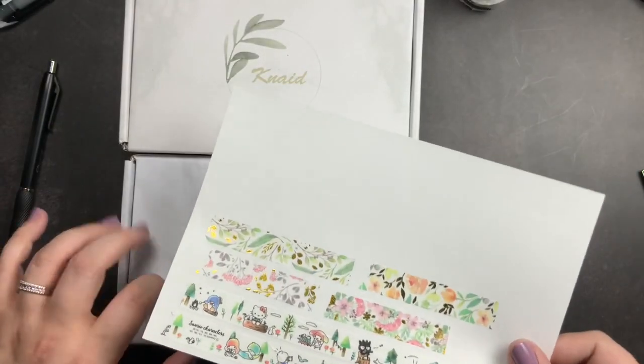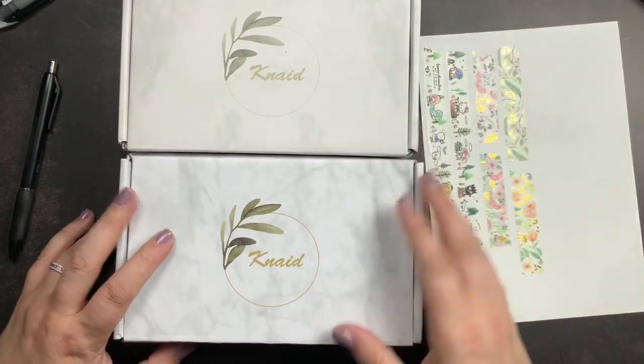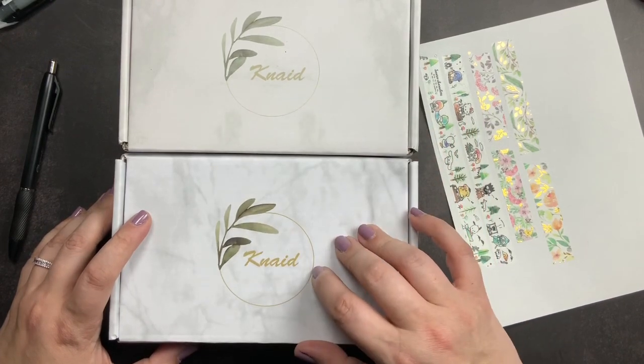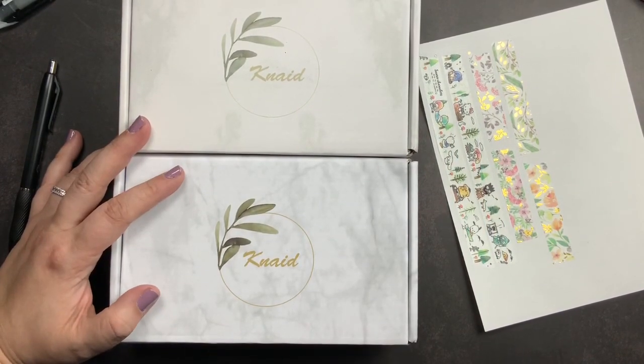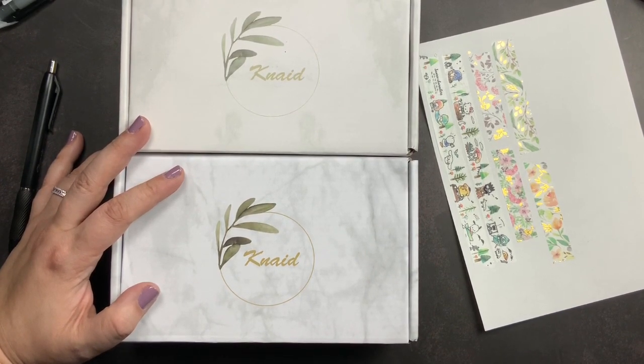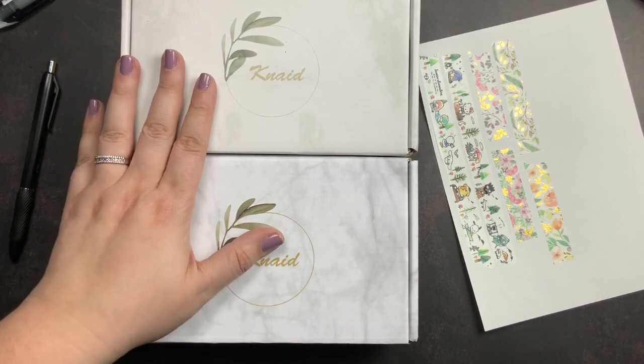I apologize for the noise in the other room — my kiddo is playing Nintendo and apparently has to talk to the characters. So that is my pretty gold foiled washi florals from Amazon, and I will link all these down below in case you guys want to go shopping too. The last thing I got is actually two things — two sets of washi in two different colorways.